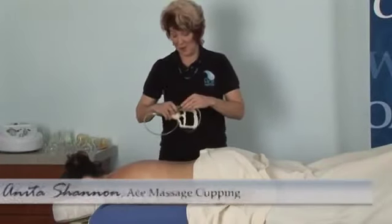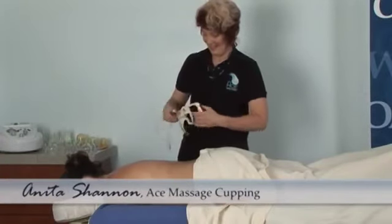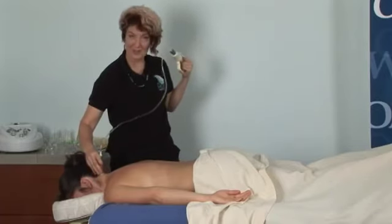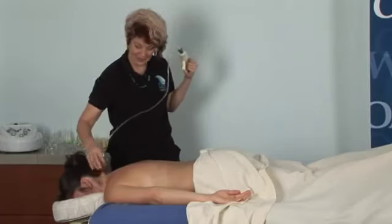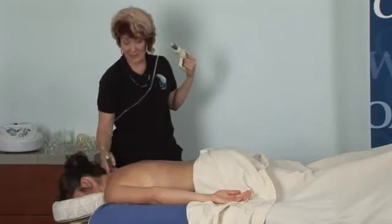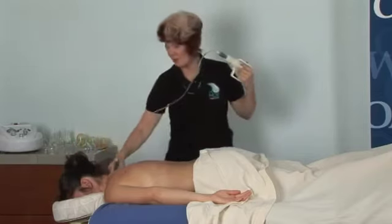This is a really great way to get into the neck. Around this occipital ridge here, create your suction, give it a nice lift, a little rolling rotation — and because of this, I can see an adhesion right here that showed up.